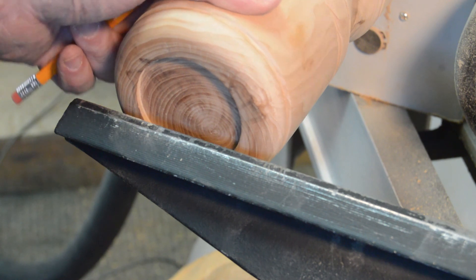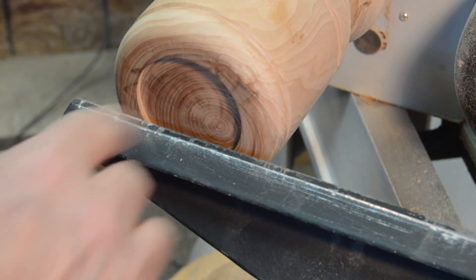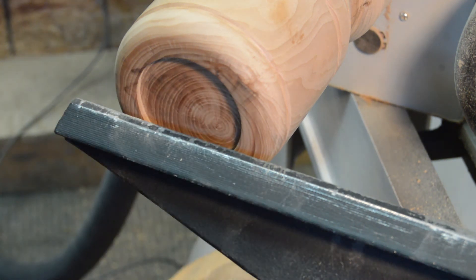Before I go any further I'm just going to make a little indent right here for my button.